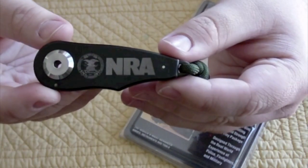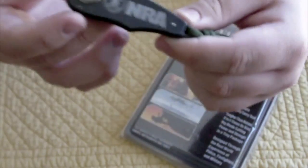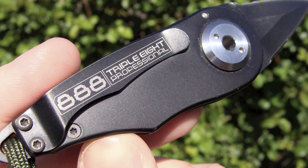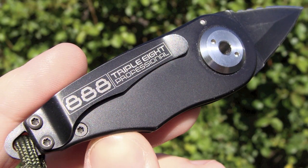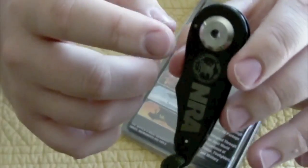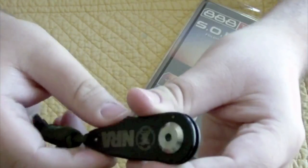This is the NRA edition. We have a 420 stainless steel handle and a 420 stainless steel clip — you can see it says 'Triple-A Professional' right there on the clip. You can remove it with two T6 bits, which would make for an extremely thin knife, probably about a quarter inch. The handle is three inches long, so it's a relatively small package.